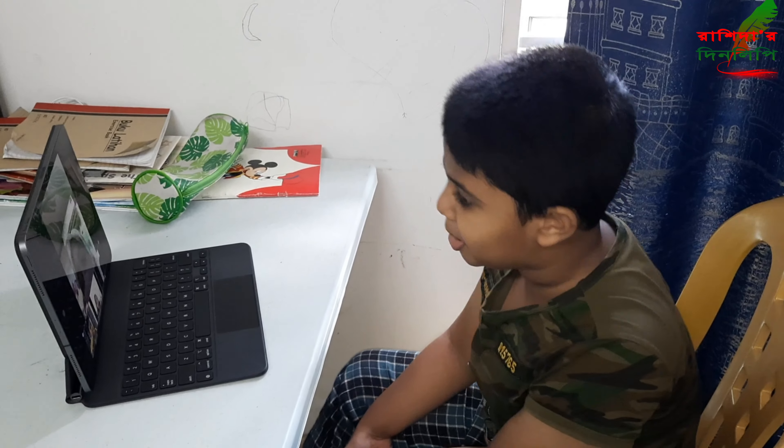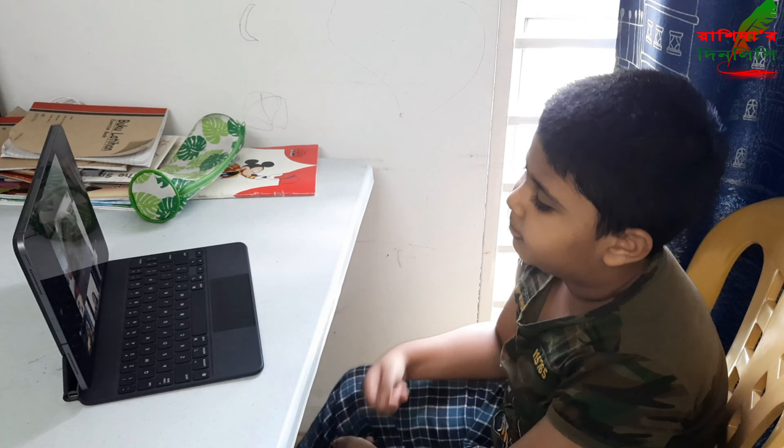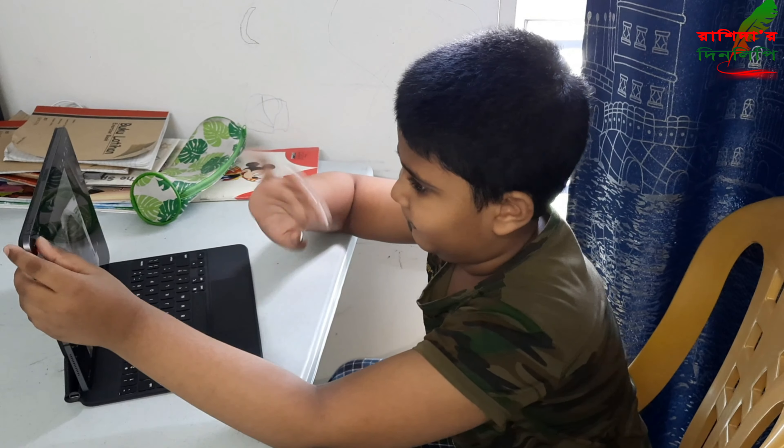Okay, so see you later. Assalamu alaikum. Bye. Bye, Raya.